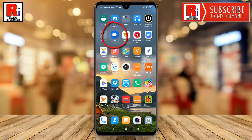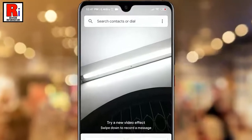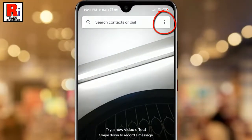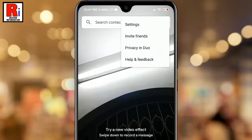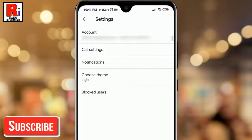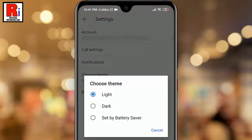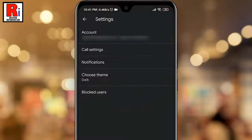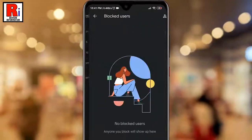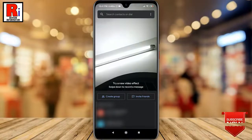To begin, open the Google Duo app from your apps drawer. Tap on the three dots from the top right corner — a drop-down menu will open. From this menu, tap on Settings. From Settings, tap on Choose Theme. By default it is selected as Light. Now tap on Dark. That's it — the dark theme has been enabled.